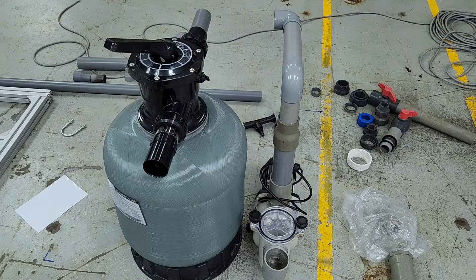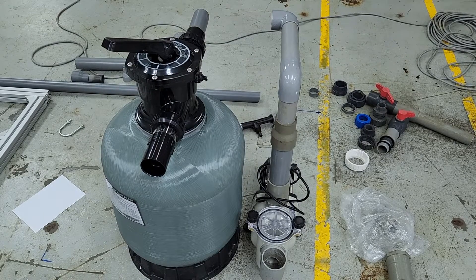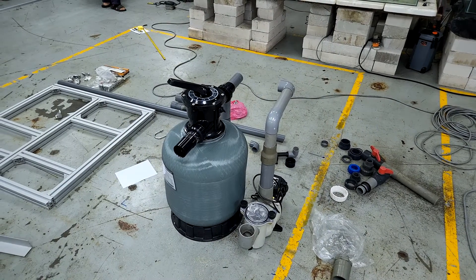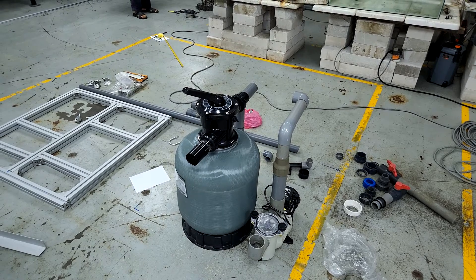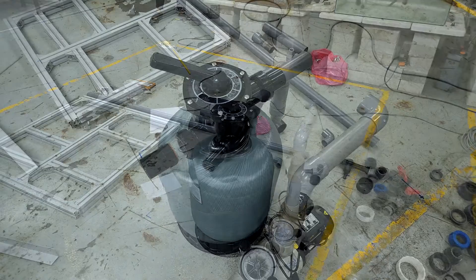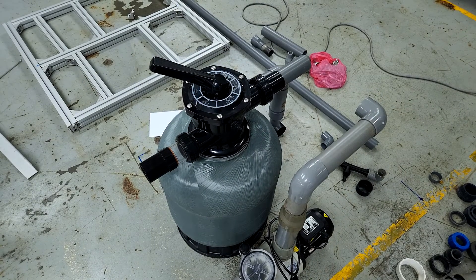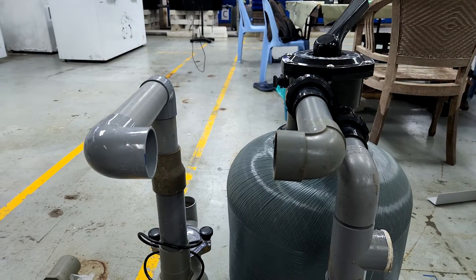Coming back to our topic on the sand filter — this is actually a new system that we are building. As you can see, it consists of a sand filter and a small pump on the right. As of now, we have not connected the pump towards the sand filter, and you can see the pipings that are almost in place to connect towards the inlets of the sand filter.